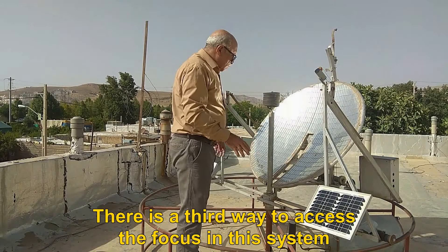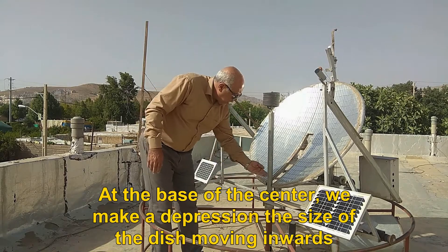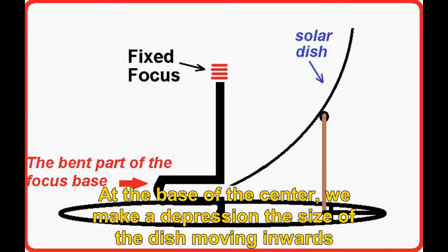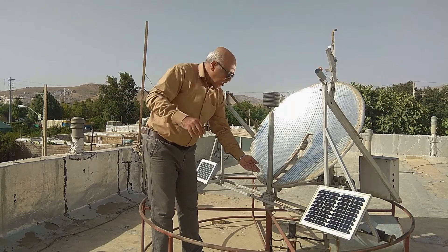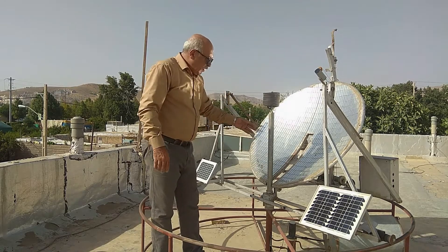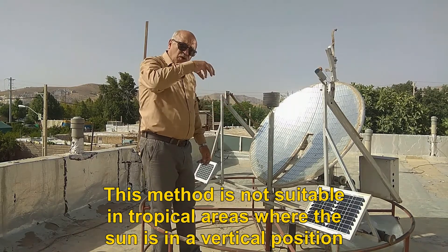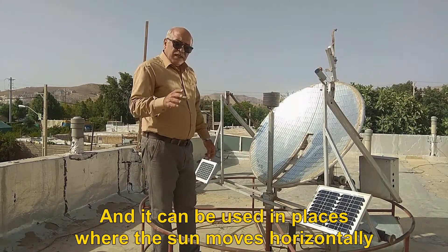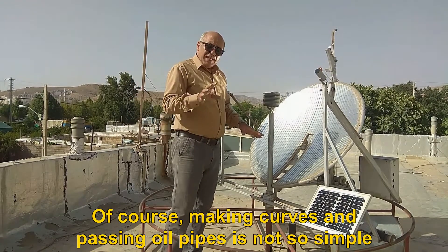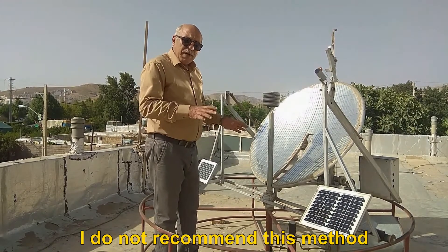There is a third way to access the focus in this system. In this way, towards the free space that we marked earlier, at the base of the center, we make a depression the size of the dish moving inwards, as you can see in the figure. This method is not suitable in tropical areas where the sun is in a vertical position, and it can be used in places where the sun moves horizontally. Making curves and passing oil pipes is not so simple, so I do not recommend this method.